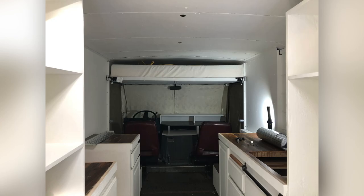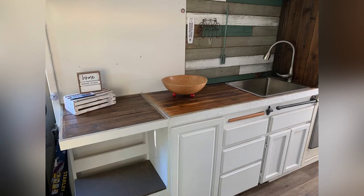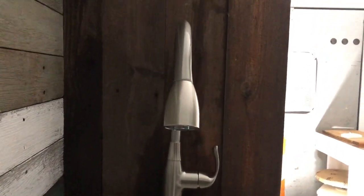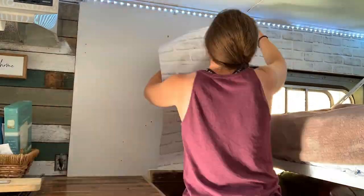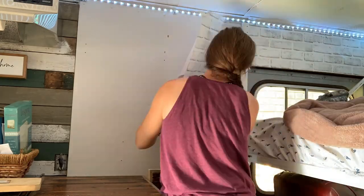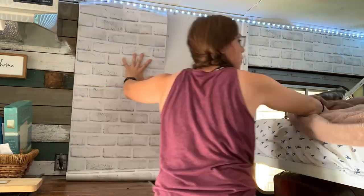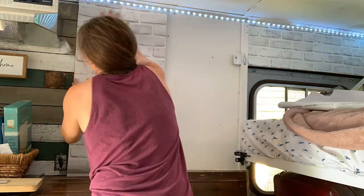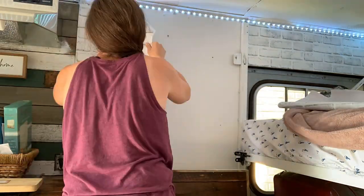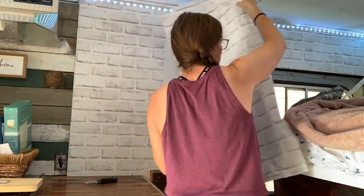It really is wild seeing the bare bones of it and then watching it change. I really did forget where it started and I'm just amazed with all the little changes, tweaks, and things that have been added. I'm excited to let this really feel like home sweet home. I just graduated from college — I want to put my diploma up with some books. This area is going to be my library. It's turning out better than I could have expected.